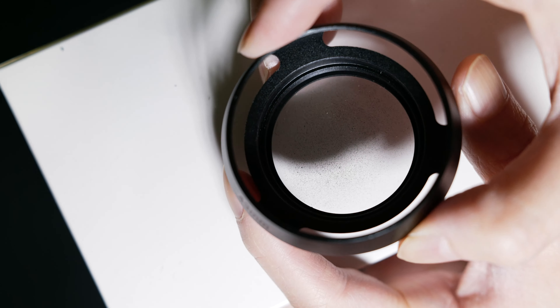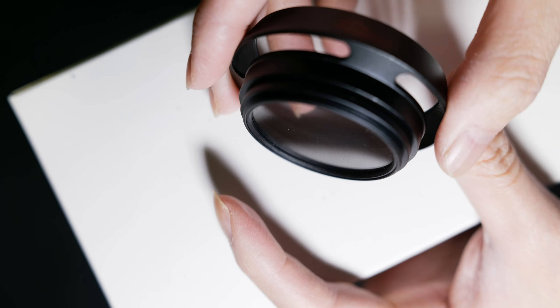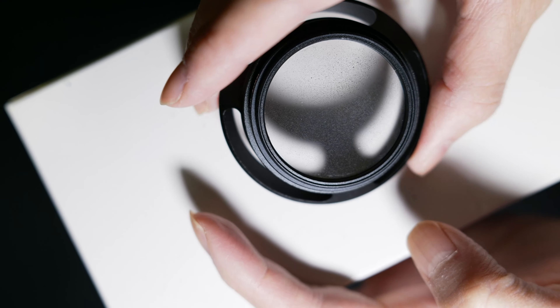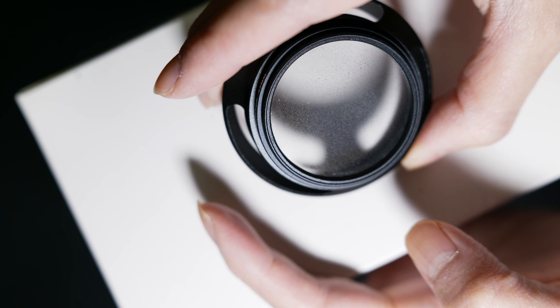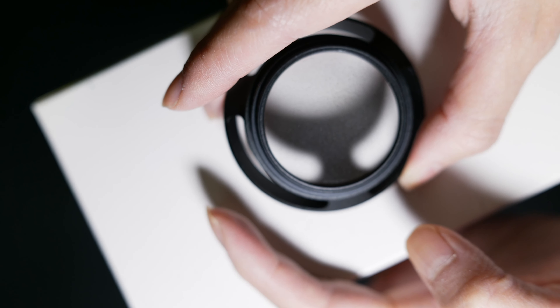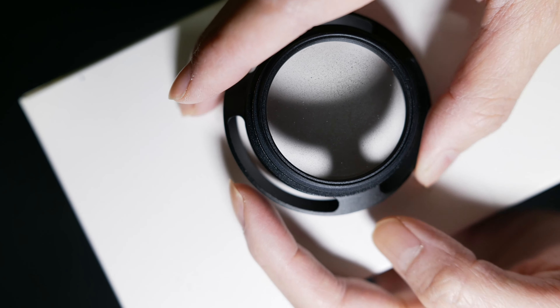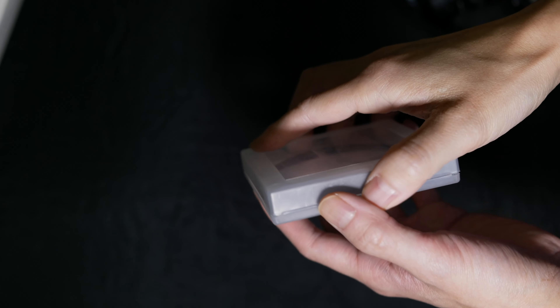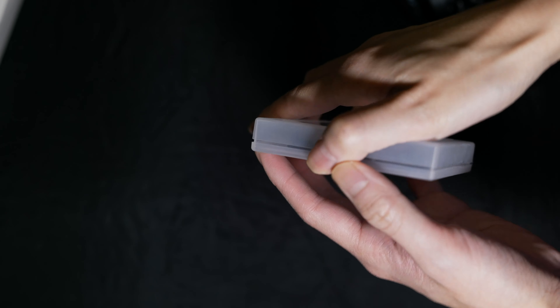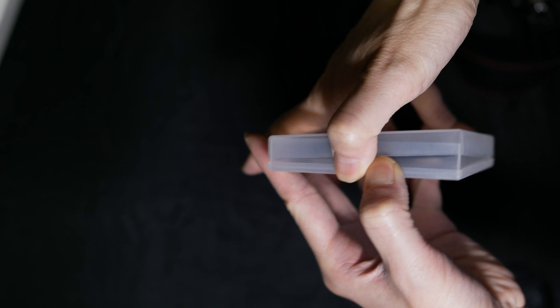This is the smaller UV filter. I went a little crazy over here — you can see how it covers most of the glass with little black dots. And I could still clean it all off. And here's the bigger version, and I didn't go as crazy with it.